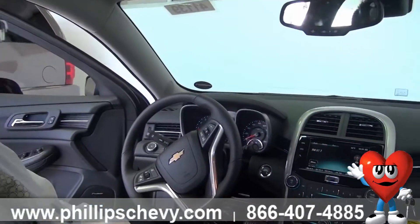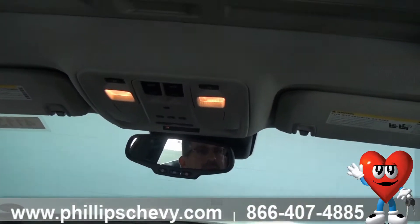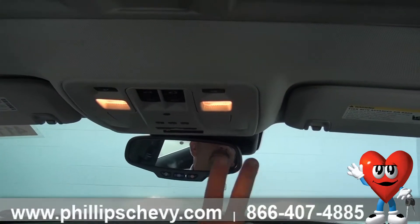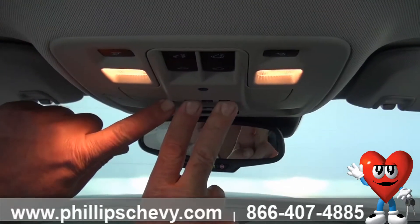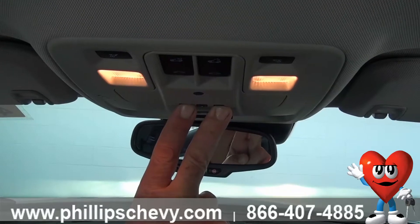So basically what you do is when you get into the car, you're going to start it. The car has to be on in order to do this. What you're going to do is take both fingers and press the outside buttons — there's a light that lights up right next to it. You're going to have to hold it for about 30 seconds.